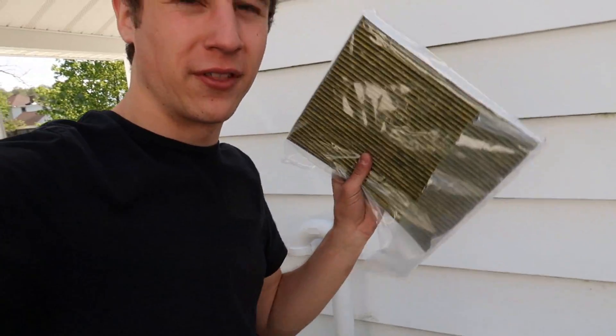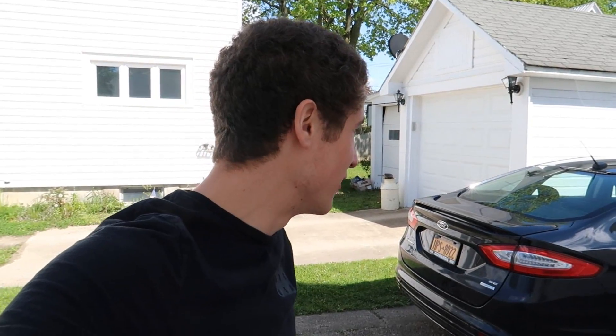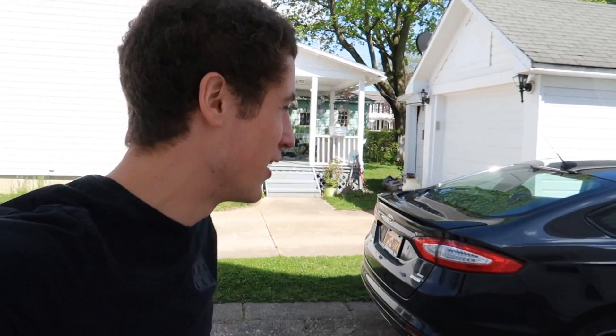Alright guys, this is the conclusion to straight piped Ford Fusion. He's going to install the cabin air filter we have here, but I'm gonna end the video here. If you guys liked it, give it a thumbs up and subscribe — it really helps us out. Leave a comment of what you guys think. I can't believe it — it might literally shoot flames if it's dark enough. Give it a thumbs up, and I'll see you in the next one. Peace.